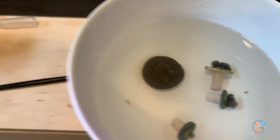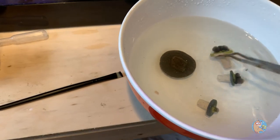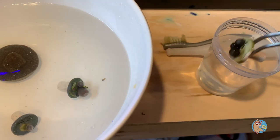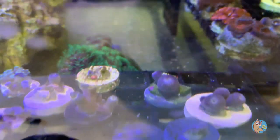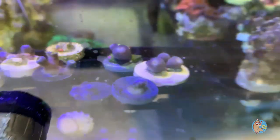Let's go ahead and put these guys in the tank. Obviously they're not going to be open right now, so go ahead and give them a little rinse. Frags are in. Those polyps are huge — cannot wait to see what those look like open.